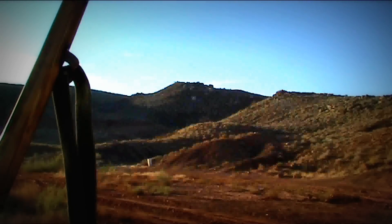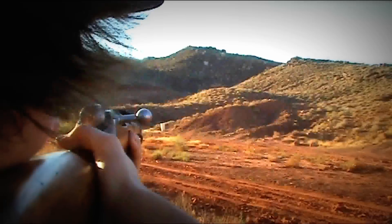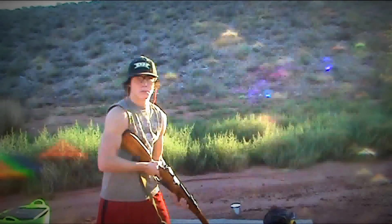Alright, that's probably about 400 yards. Let it rip. And always be safe out there.